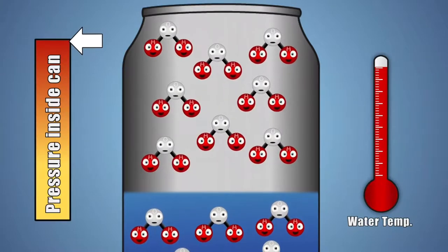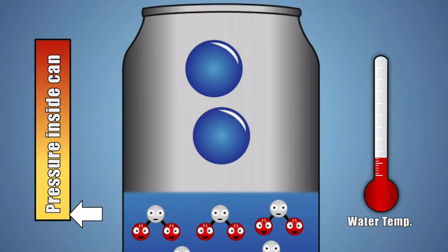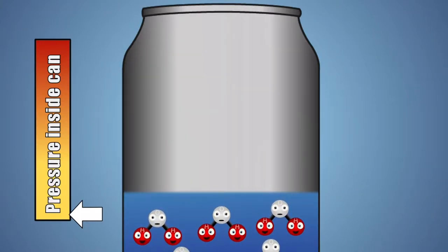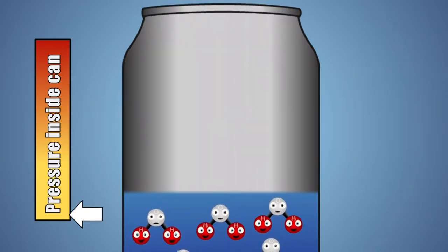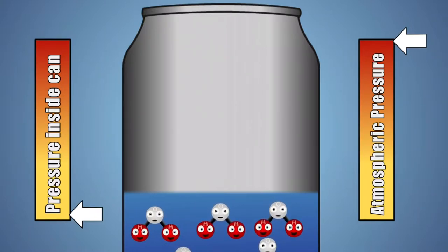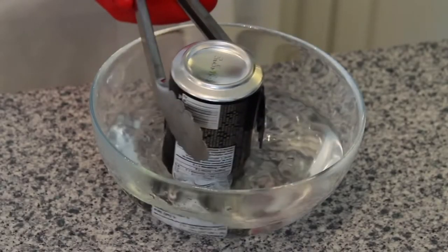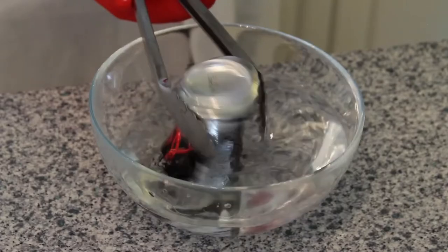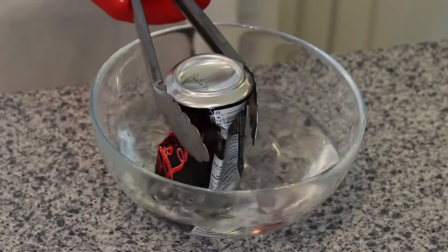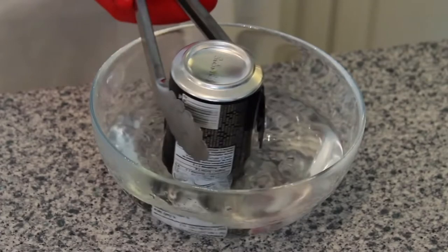As water vapor fills the can, it presses against the sides, creating an increase in pressure. When we place the hot can upside down in cold water, the water vapor molecules get close together and turn into a few drops of liquid water — which takes up much less space. The outside atmospheric pressure is now much higher than inside the can, and since pressures want to be balanced, this imbalance causes the can to violently collapse.